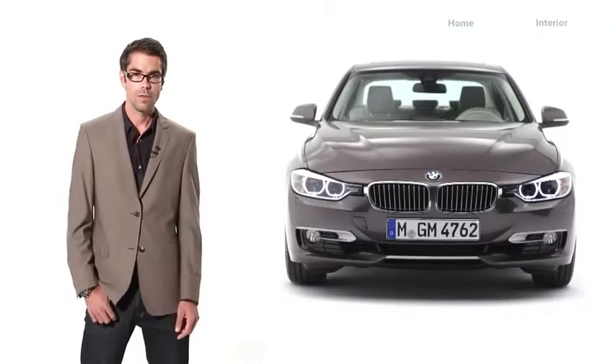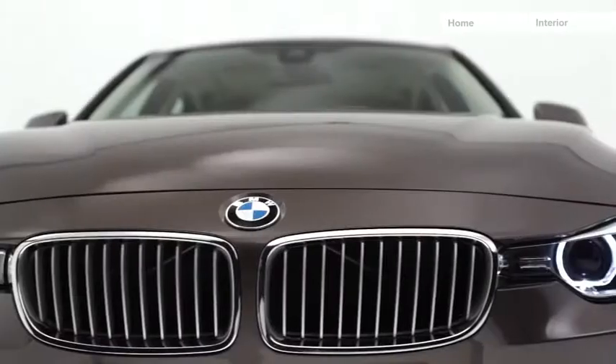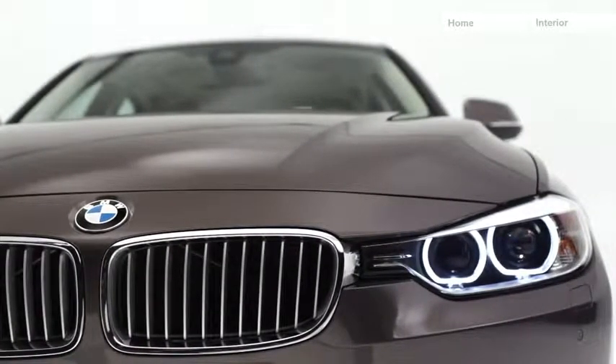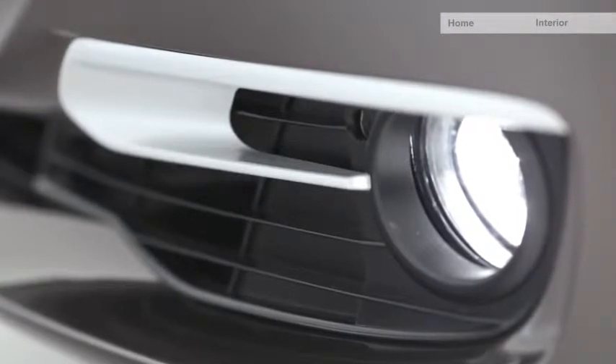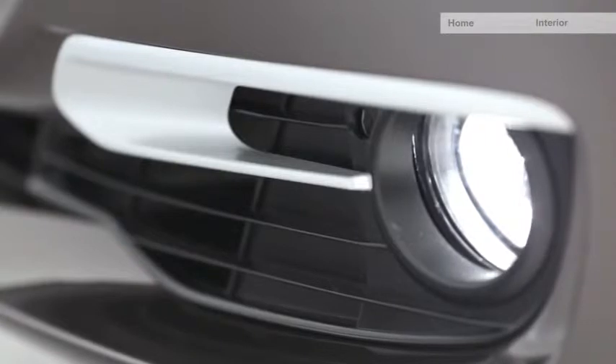The front lights feature double corona rings, cut in both the upper and lower parts. The air intakes are specially made: a very slim intake section in the middle, and in the lower part you find a double buckle, which has a very modern feel.